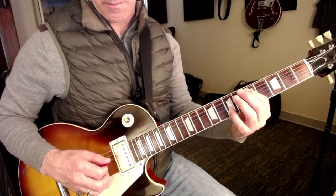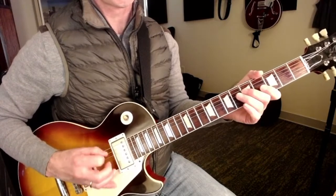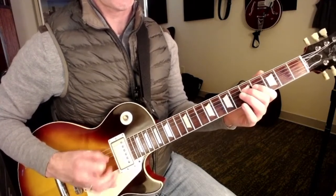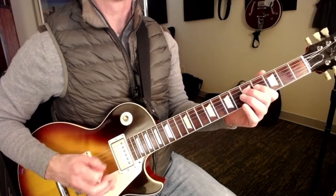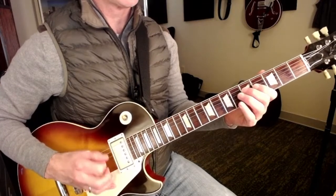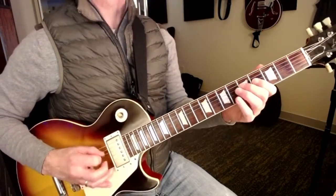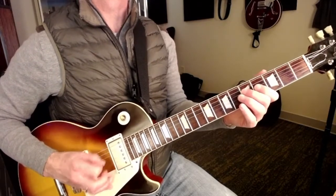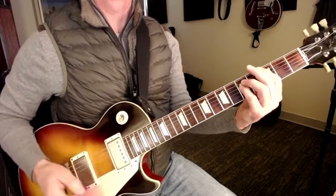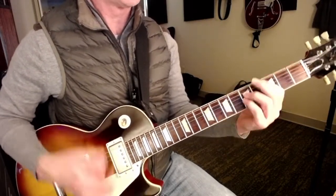Pre-chorus. Two, three, four. Chorus. Two, three, four. Chorus. Chorus.